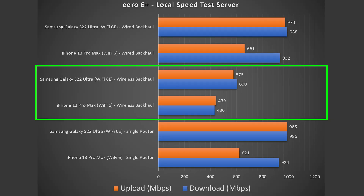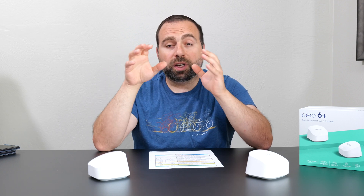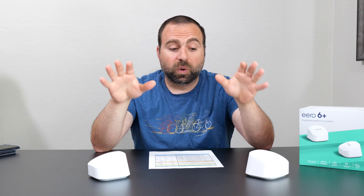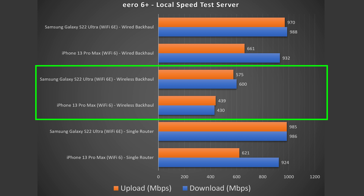Looking at the wireless backhaul, initial impressions — it's slower than wired backhaul, which is expected. However, this actually did better than I was expecting, considering this is a dual band system, not tri-band or quad band. Tri-band systems typically do better on wireless backhaul because they have an additional dedicated band. The fact that this dual band system performed this well is honestly phenomenal, especially considering the price.